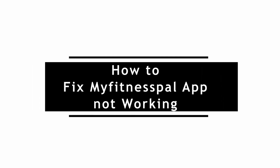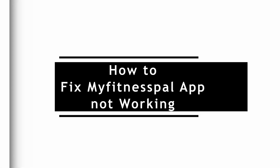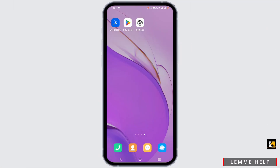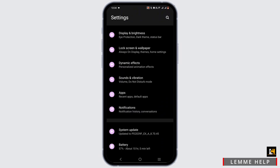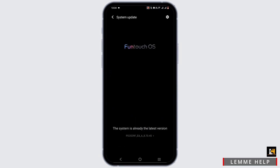How to fix My Fitness Pal app not working. Welcome, or welcome back to the channel. For this first step, go ahead and open up your mobile settings, scroll down, and tap on system update. Make sure that your system is up to date so that it can support the version of the My Fitness Pal application.